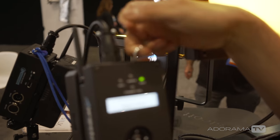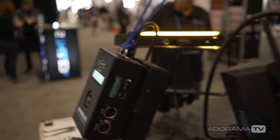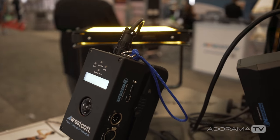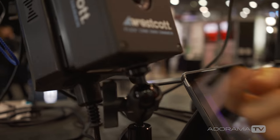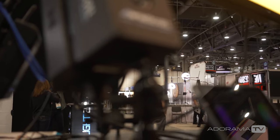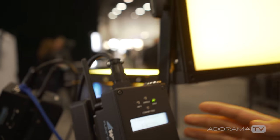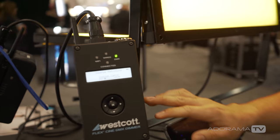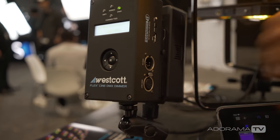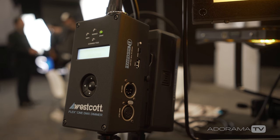The unit comes with three mounting options: a D-ring on top for wire mounting, a quarter-inch threaded insert on the bottom, and a three-eighths-inch threaded insert for baby pins or C-stand options. The dimmer also has a hard-line DMX input and DMX out on the right side if you want to daisy chain units.